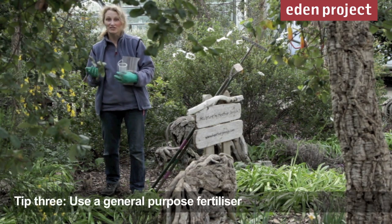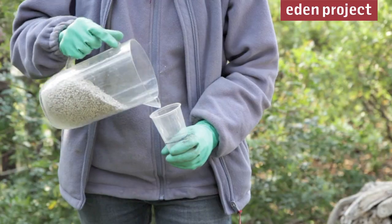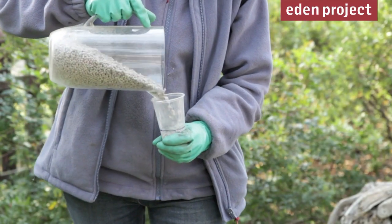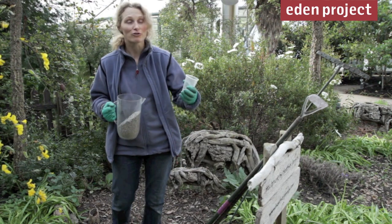Now the ground is beginning to warm up and trees and shrubs are beginning to grow, we tend to give them a general fertiliser. We're going to use a chicken manure based pellet around our corcote trees here.